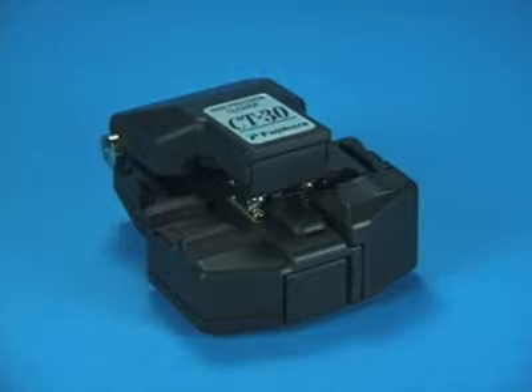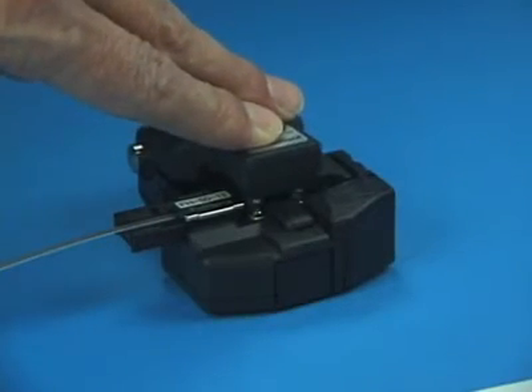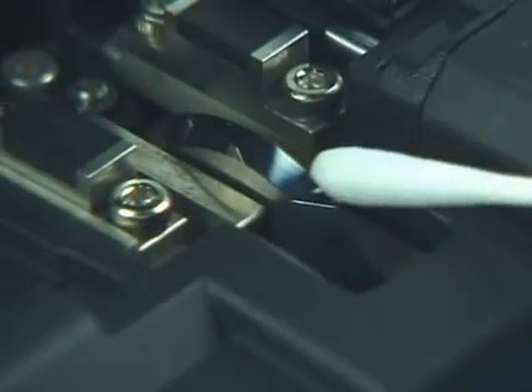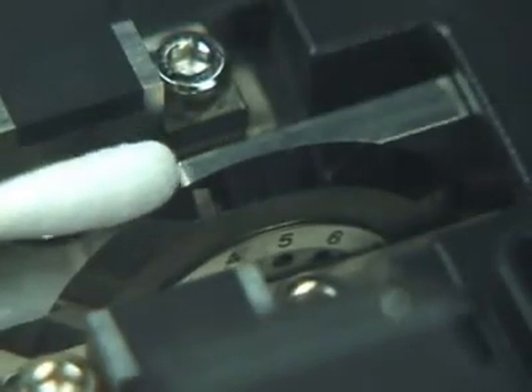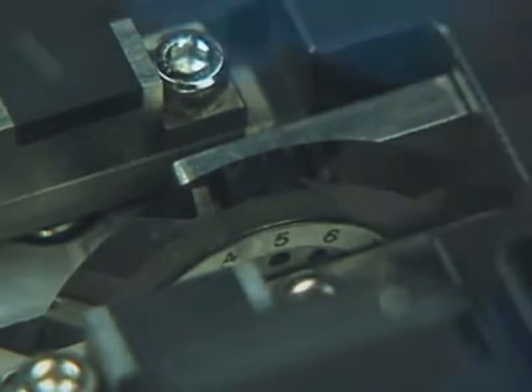Fiber end-face quality will degrade if using the CT-30 cleaver with a worn or damaged blade, even if the blade is cleaned regularly. After 1,000 cleaves, the blade on the CT-30 should be rotated to the next highest numerical position.